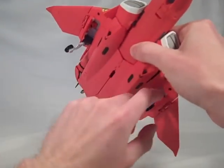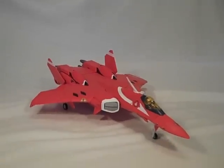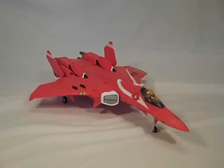The landing gear can collapse quite easily. So here we go. This is the Yamato 1/60th scale VF-22S as used by Milia the President in the anime Macross 7.